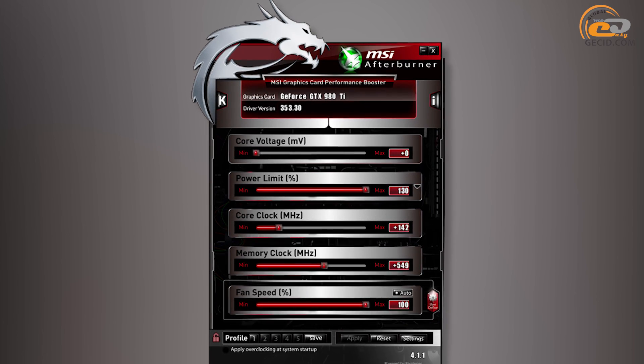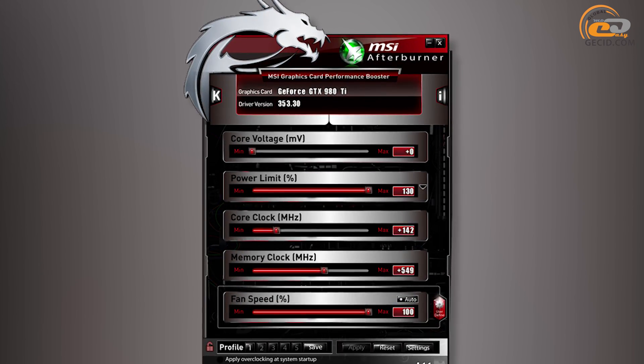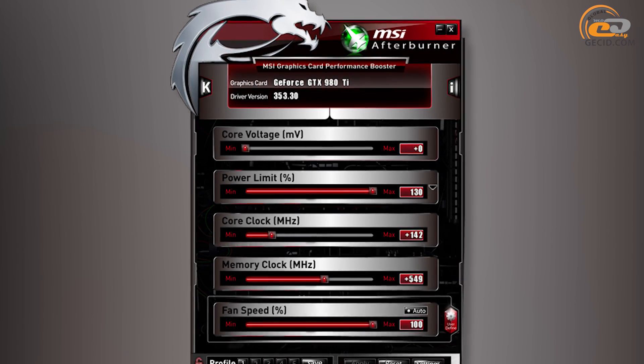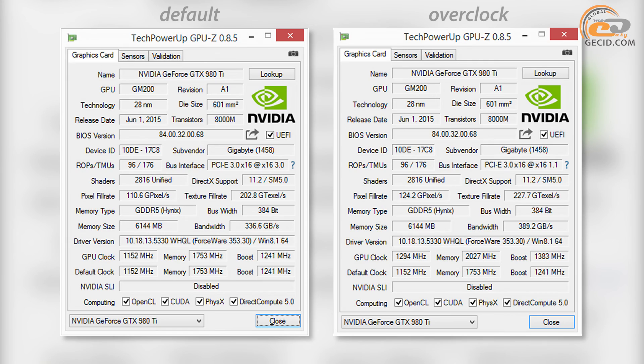Overclocking was performed by means of MSI Afterburner 4.1.1 utility. During the process, the core voltage was automatically increased to 1180 mV when raising the GPU frequency and power target parameter. The rated frequency was increased from 1152 to 1294 MHz — a 12.3% increase, or almost 30% when compared to the baseline value.